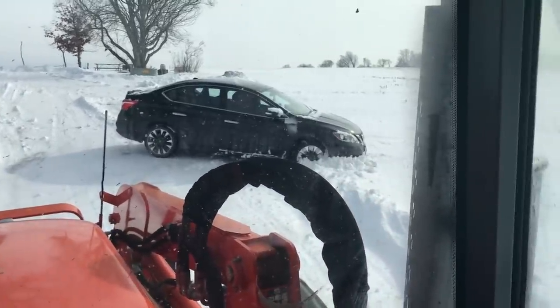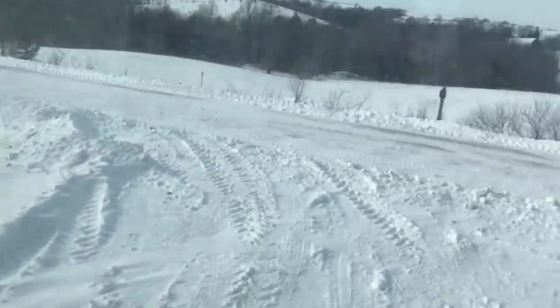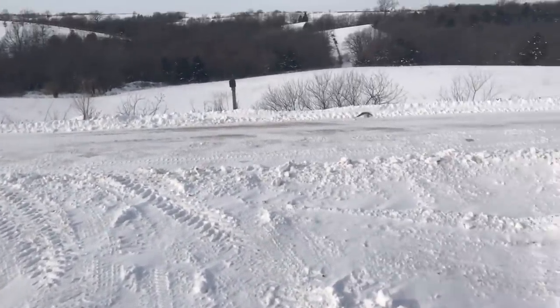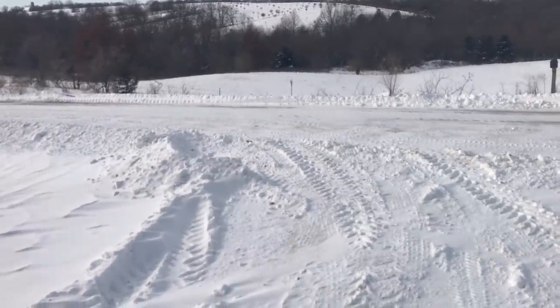Let me show you where I plowed versus where she got stuck. My driveway was plowed, let me open the window so you can see outside a little better. The driveway was plowed and then they came along and left this nice ridge right here, which is extremely hard for my girlfriend to get over.